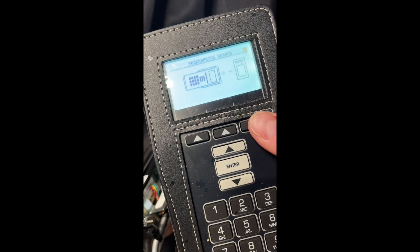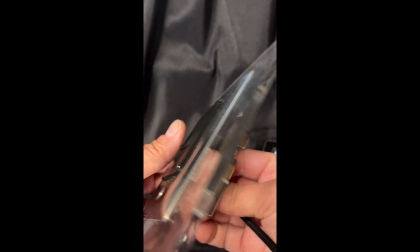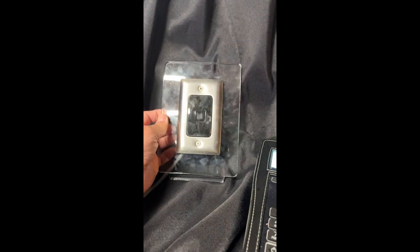This will program in the Bluetooth settings specific to this site to either your flush-mounted or surface-mounted SRK reader.